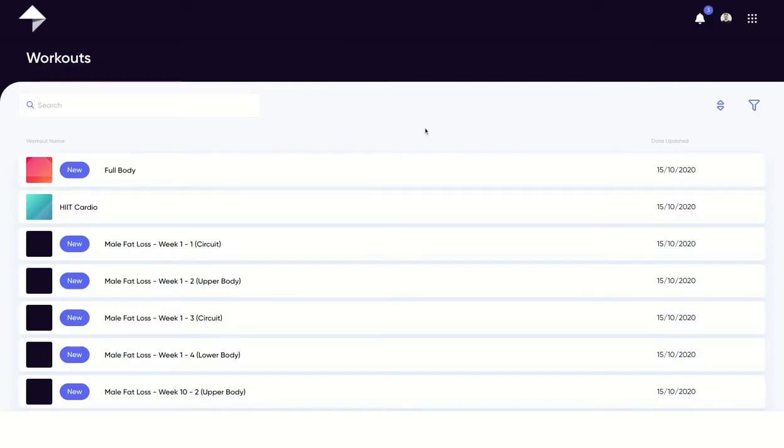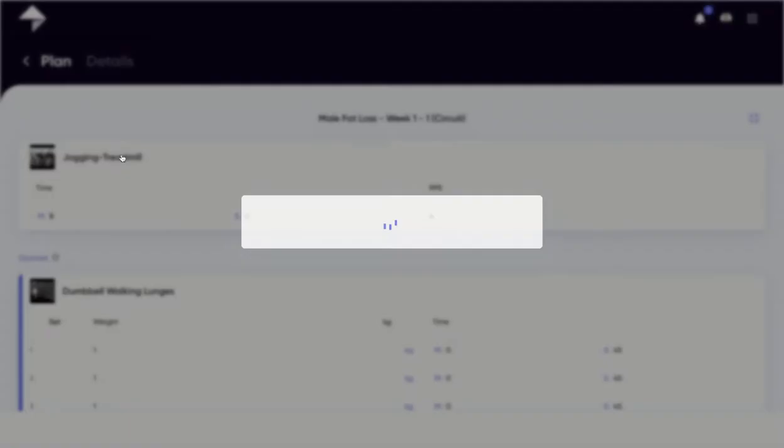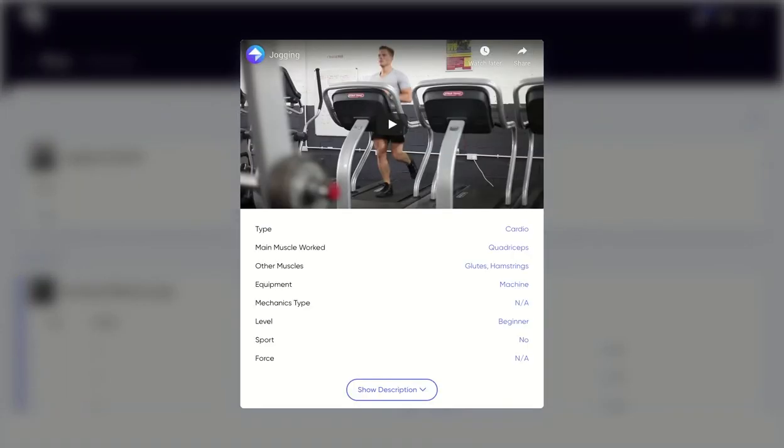The workouts tab is where you can go to check out any of the workouts your trainer has assigned to you. To see what specific workouts look like, simply click on it and you'll see almost everything your trainer has programmed. If you're unsure what the movement looks like or want to double check the correct form, you can click on the exercise to get an HD demonstration video.